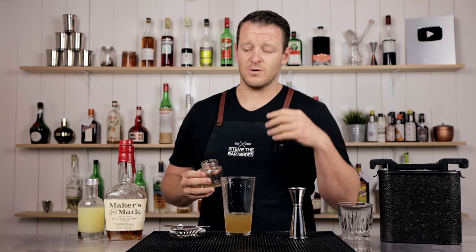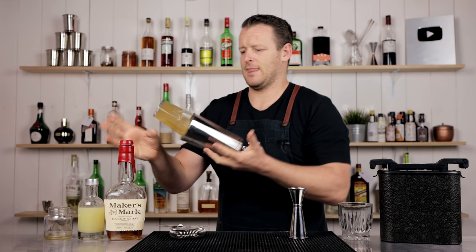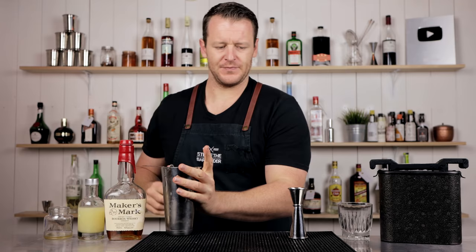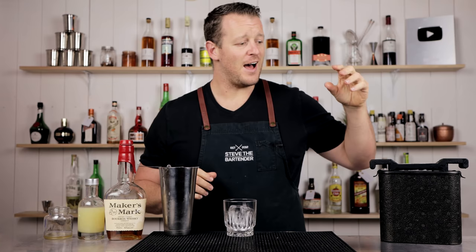Fill that Boston glass with some ice, give it a shake, and that's it. And a single crystal clear ice cube — or you can just use whatever ice you have, honestly.